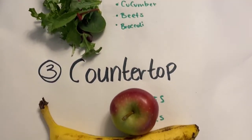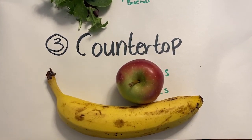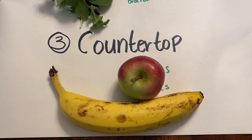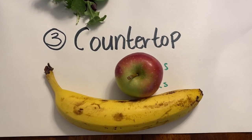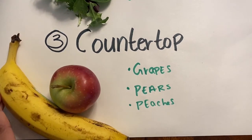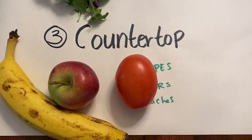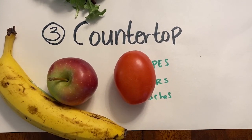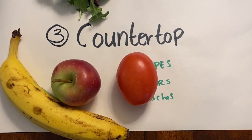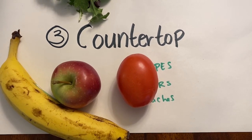The third method is countertop storage. Things like apples and bananas are ready to eat and we like to keep those on our countertops. Those items can last anywhere from 3 to 10 days. Other items you might try on your countertop are grapes, pears, and peaches. Things like tomatoes also do well on the countertop. Once you're ready to use your items, make sure you wash them. Once these items have been cut, you also want to refrigerate them.